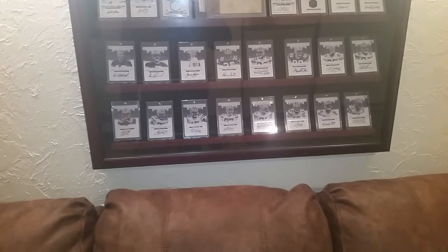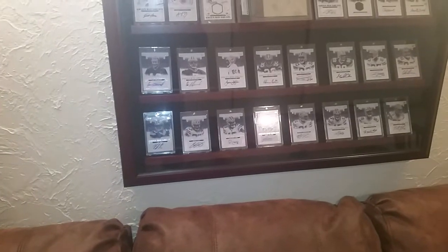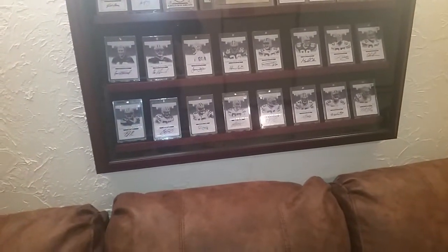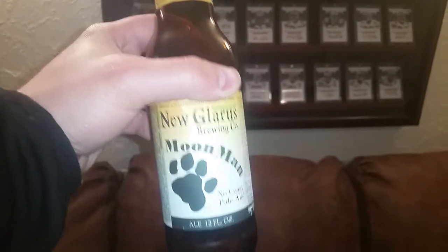Hey, what's up everybody, Scott coming back at you with another video. This is sort of like a response video to Bowman53, who was wondering about storage ideas and ways people store or display their cards. Enjoying a nice New Glarus Moon Man here, it's a great beer.